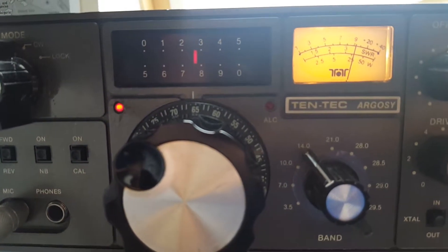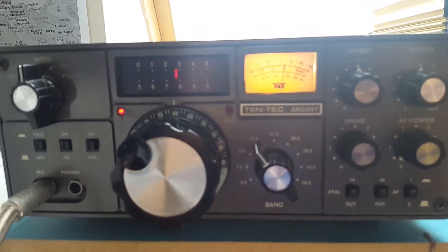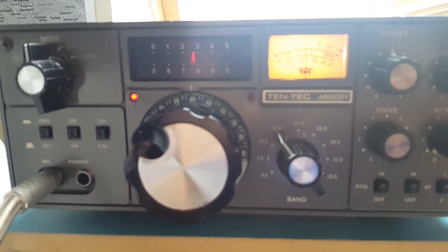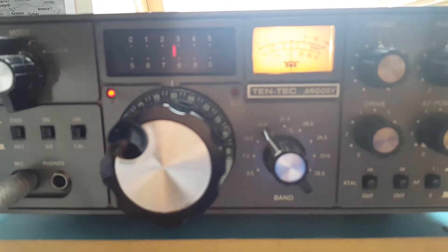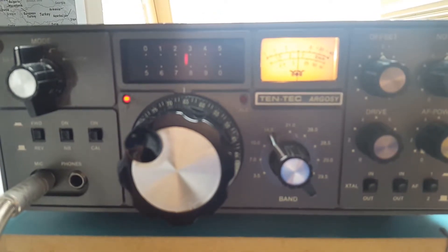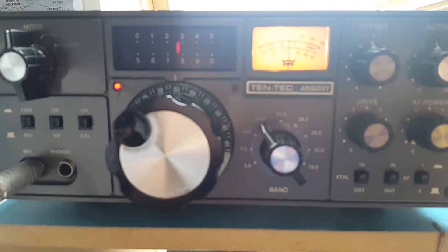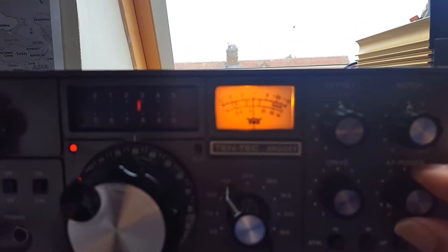This is the lock indicator LED. I was fortunate enough to have this radio with a BFO stabilizer already installed. As you know, this radio has got an all-analog BFO, achieved by mixing the output from the PTO — the permeability tuned oscillator — with a crystal oscillator. With the addition of the stabilizer we can achieve a very stable signal. Let's turn up the volume control and listen on 20 meters.